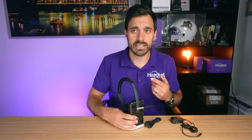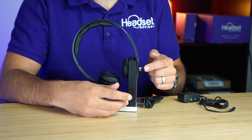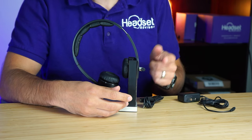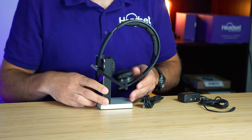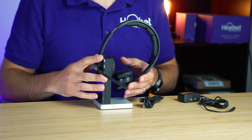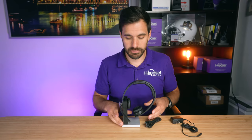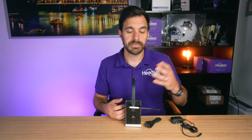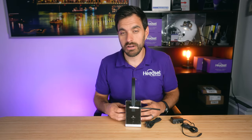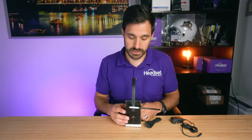Another thing I like is the LED light on the back that shows your status. If you're on a call it's going to be red; if you're not on a call it's going to be green. So at a quick glance you can tell if somebody's on a phone call, which is helpful if you're managing a call center or a handful of staff. You'll be able to see if agents are busy so you don't disrupt them and cause a loss of productivity.